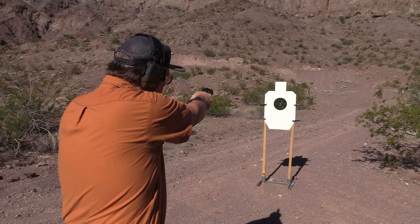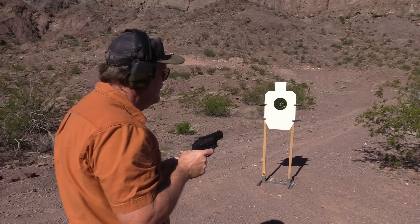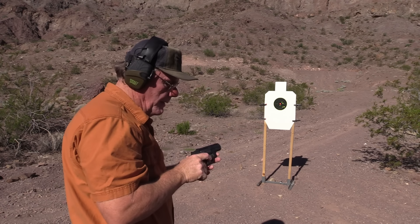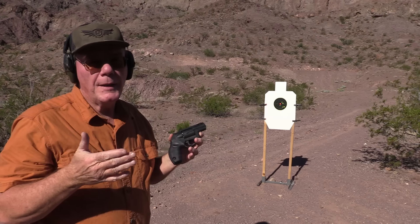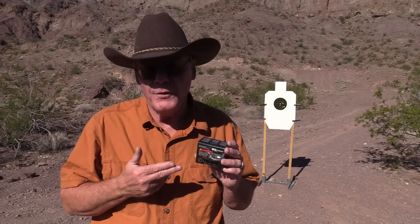Three rounds of the Barnes Magnum ammo and two of the .38 Special — that does have quite a bit of kick to it. Much better with the .38. Manageable, but the Magnum is very heavy recoil, just so you know. In the near future I want to do a full review on this ammo, check velocity and all that.